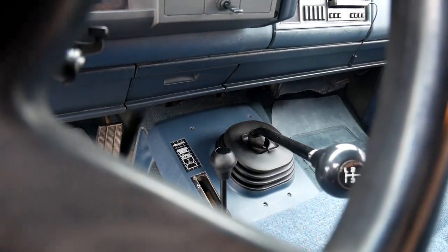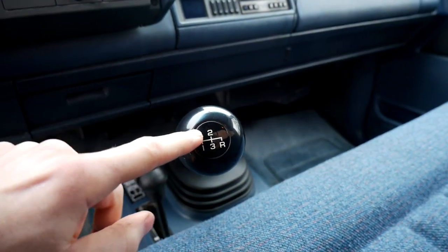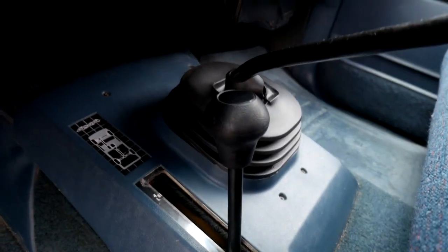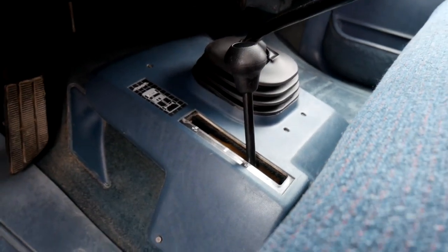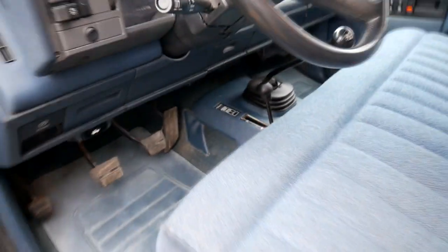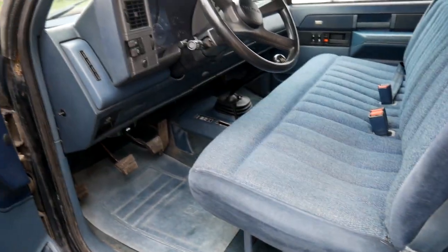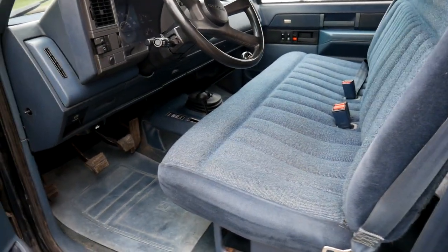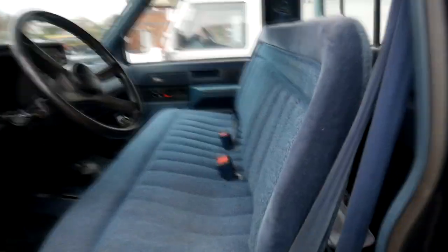That granny gear is basically useless — you only really need it if you're pulling a massive load or you're very stuck. Then you've got your transfer box: high, four low, two high, and four high. The two high and four high are switchable while you're moving, so you don't have to stop to put it into four — you can just be rolling along and put it straight in.